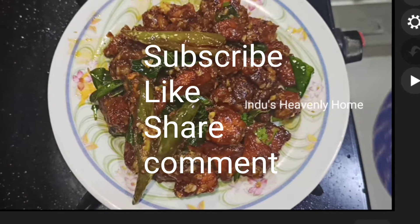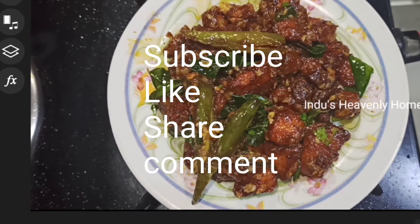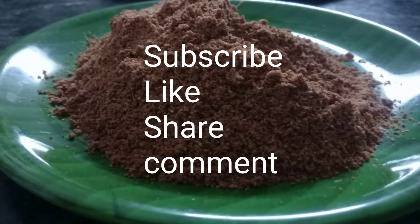If you like this video, please subscribe, like, share and comment. Thank you friends, thank you very much, bye bye.